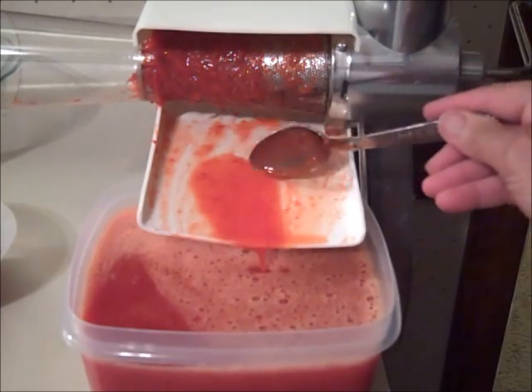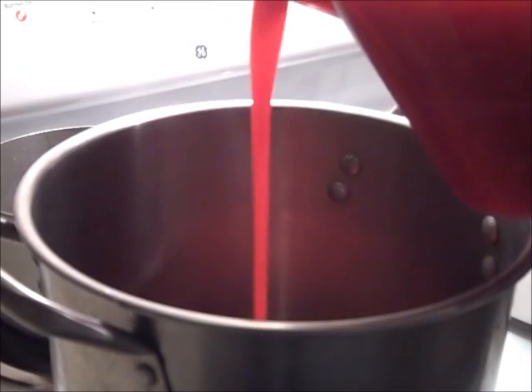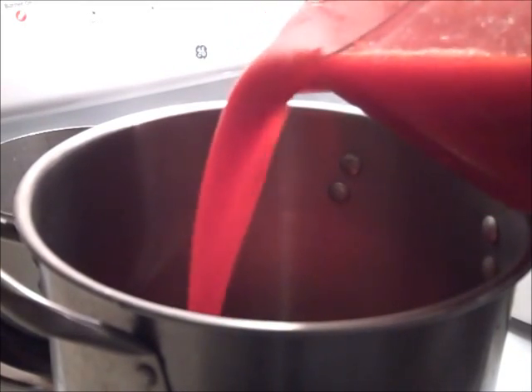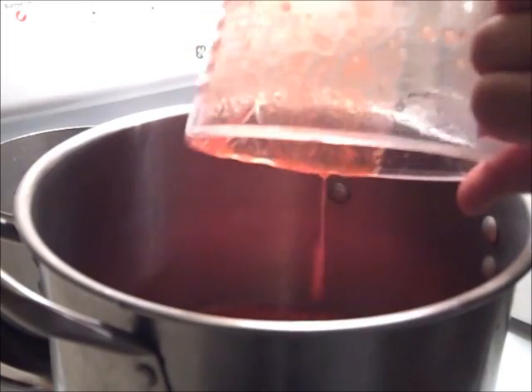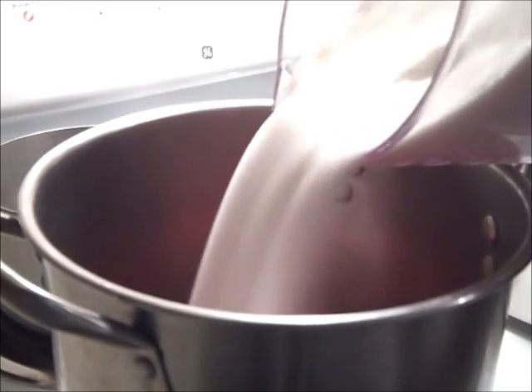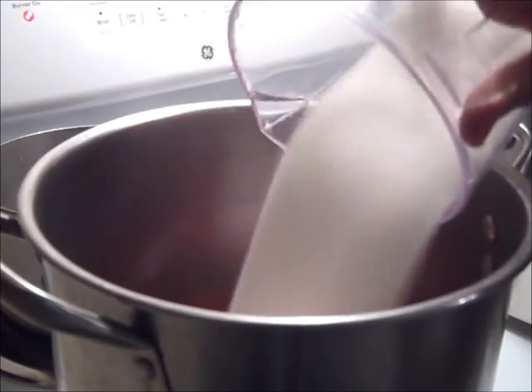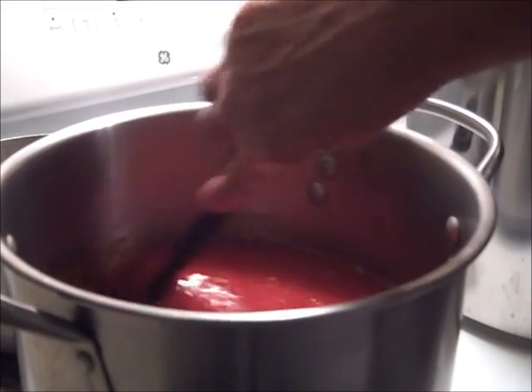I measured out the juice and ended up with eight cups, so I added that to the pot along with 12 cups of sugar. I stirred it well, brought it to a boil, and simmered it for one minute.